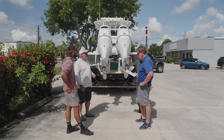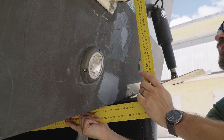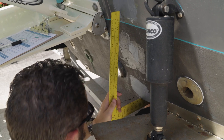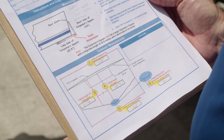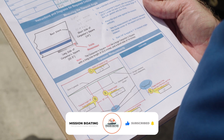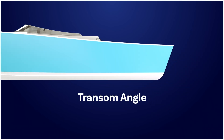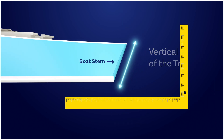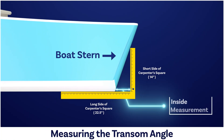One of the most common pitfalls is that people get transom angle and dead rise mixed up. The dead rise is the V-shape of the hull, while the transom angle is the angle of the back of the boat. That's why Armstrong includes a diagram showing how to get the transom angle accurately. The most common transom angle is 13 degrees.